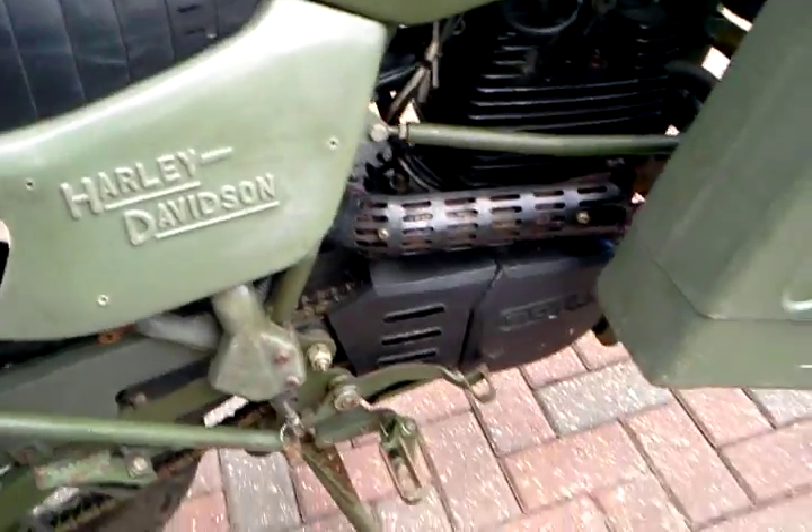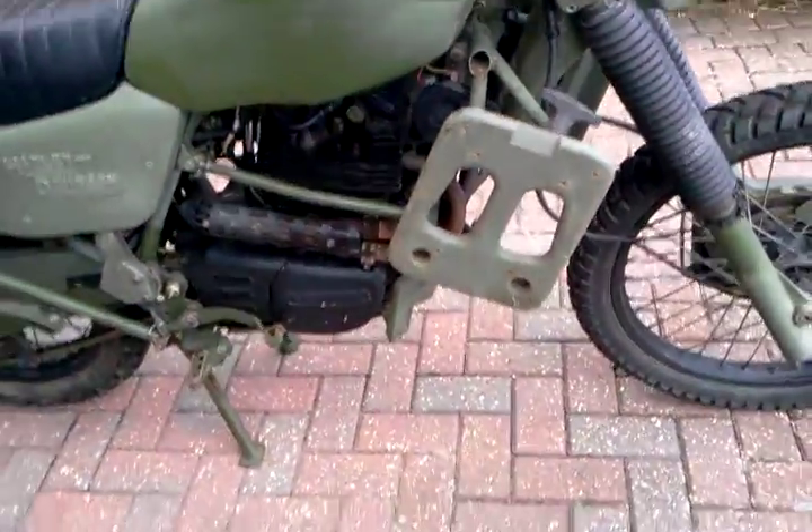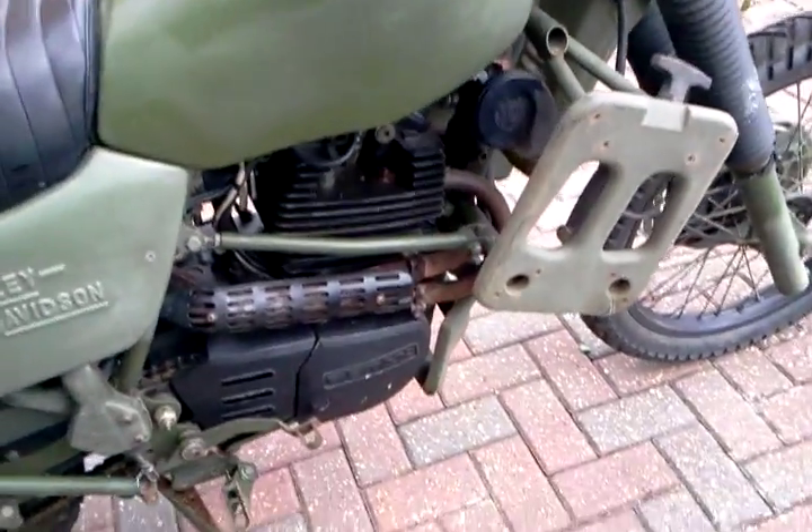Other side of the engine. And the panniers lift off like this and leave just that carrier there. Very light plastic. Can hold 15 kilograms.